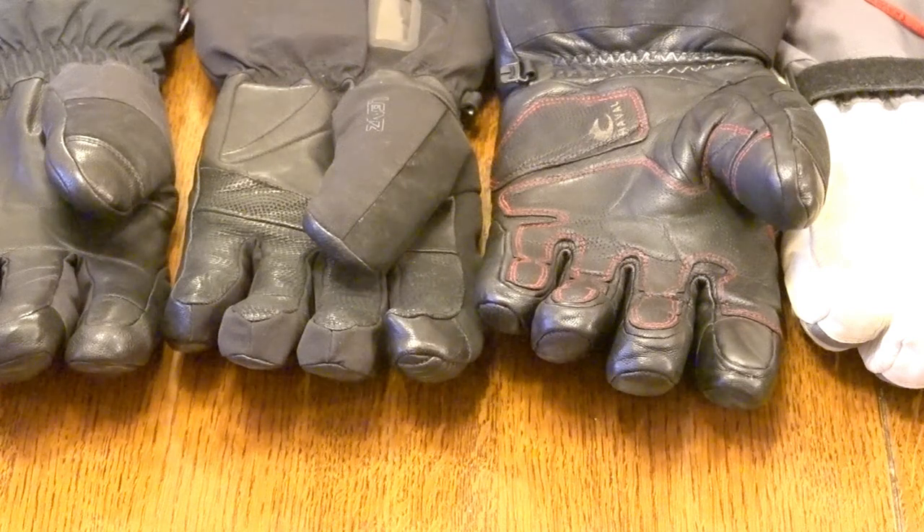Hi, this is Greg with skiwithgreg.com, and today we're going to talk about heated ski gloves. In recent years the heated ski glove market has blossomed thanks to light, long-lasting lithium-ion batteries. Let's talk about three of them today: the Lens Heated Glove 6.0 Finger Cap, the Outdoor Research Prevail Heated Gore-Tex Glove, and the Cheval Supernova five-fingered glove.